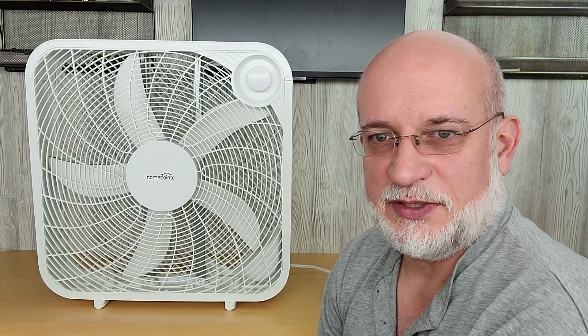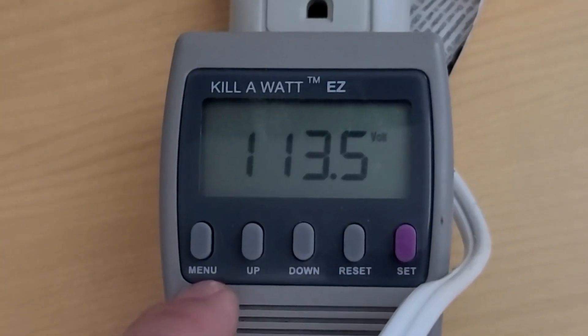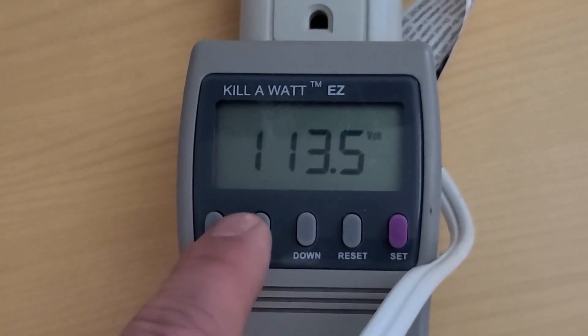When I first started it up on high, it was around 58 watts if I remember right. After it got running for a little bit, it settled down to 47 watts. So let's see what this fan uses on low, medium, and high speeds.